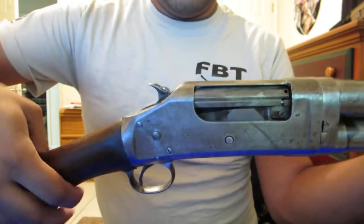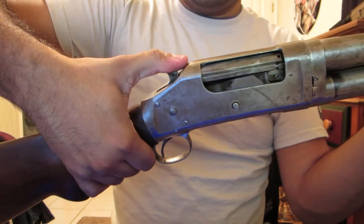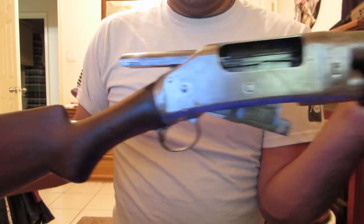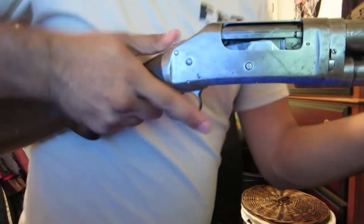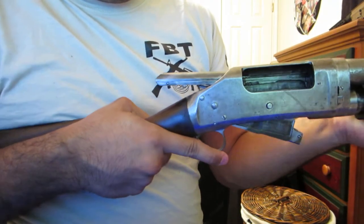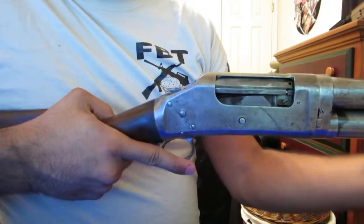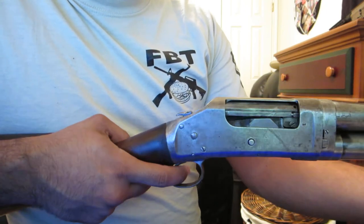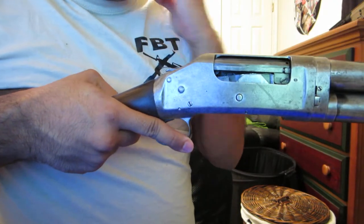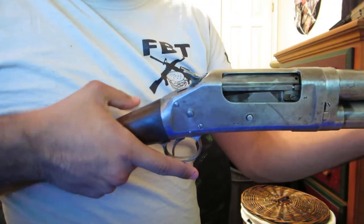See right there? It went into half-cock and I can't pull the trigger because it's in a half-cock position, which is essentially the gun's safety. If I do it a little slower and a little softer, it stays in the cock position rather than going straight into half-cock.